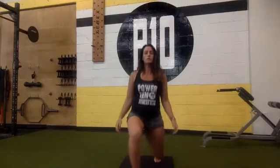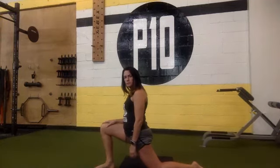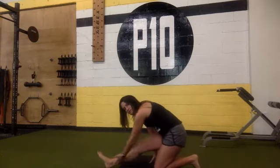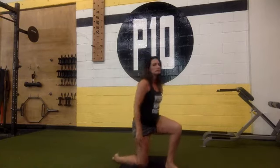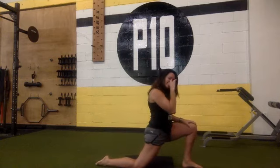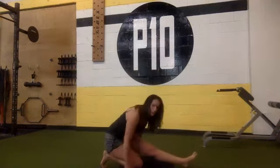Awesome job, guys. Take a drink and then we're just going to stretch. Step forward and go all the way down onto your knee, lean forward so you're stretching your quad out, and sit back on your heel to stretch your hamstring. Point and flex that foot. Come back up and switch your knees — lean forward, stretching your quad and hip flexors, sit back on your heel for your hamstring.